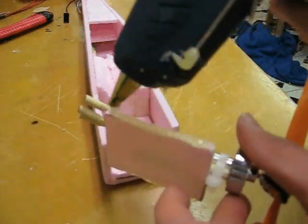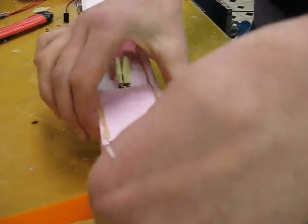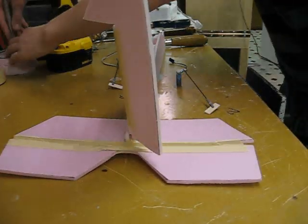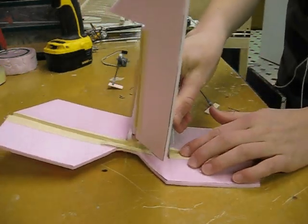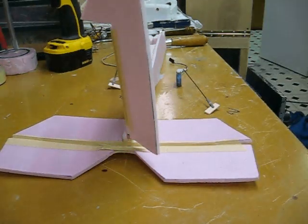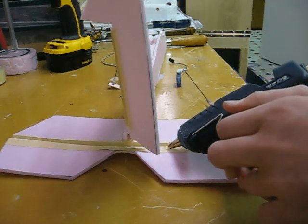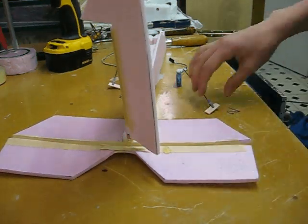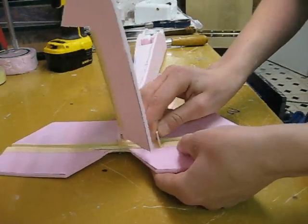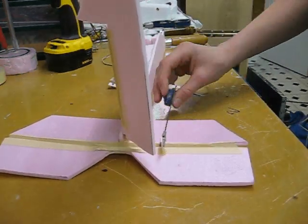Now glue this whole setup into the front of the fuselage. To install the servo systems, you'll first want to put a little cut into the elevator where you want the control horn to go. Then put a little bit of hot glue on the cut and put the control horn in the cut. Do the same thing to the rudder as well, only put it on the other side so the servos aren't on the same side.